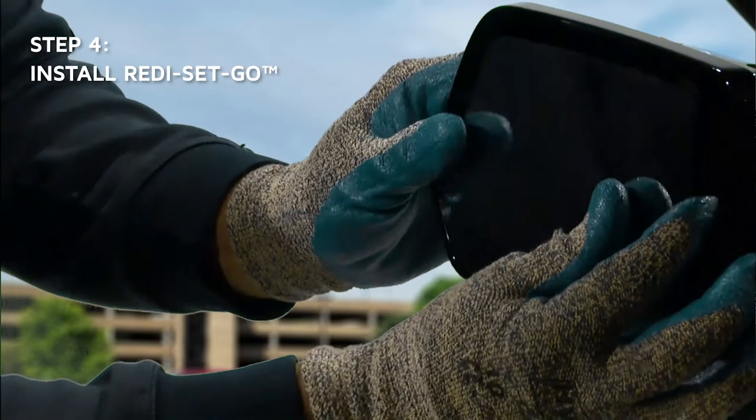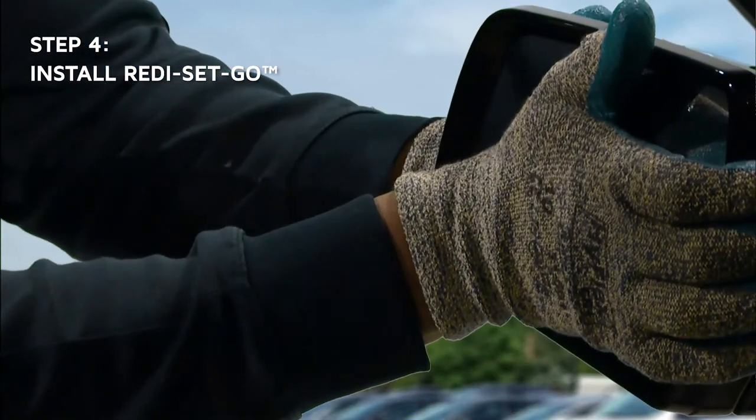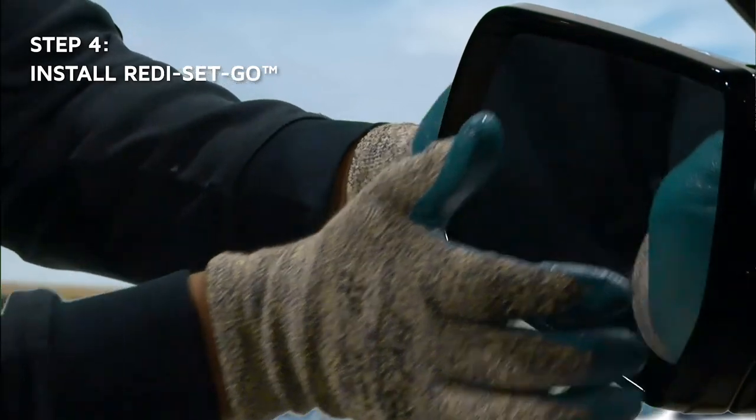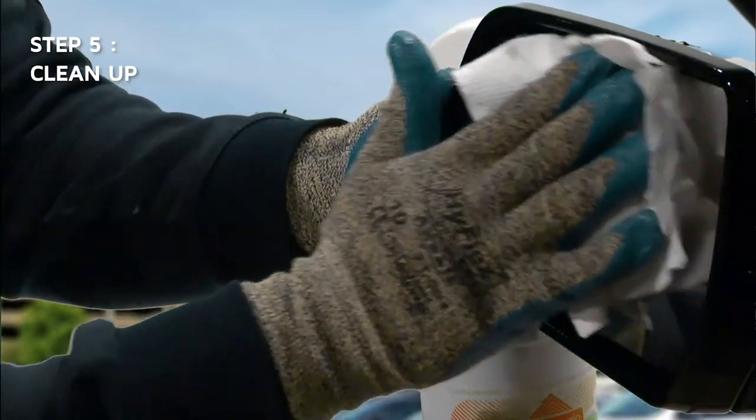Align motor mount snap tabs with the motor. Apply gentle, even pressure until the motor mount snaps onto the motor head. Clean the installed Ready-Set-Go mirror replacement with glass cleaner.